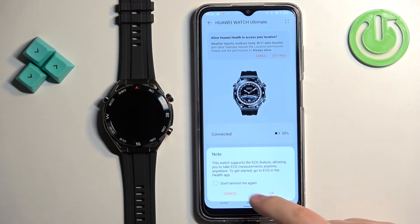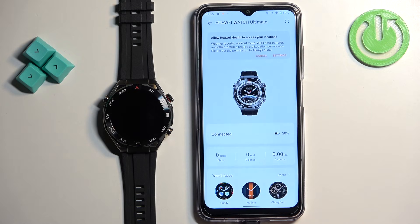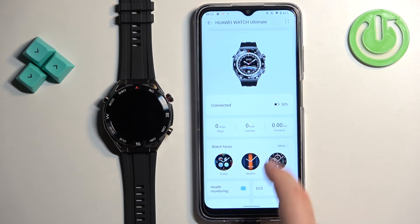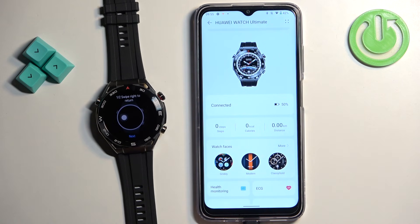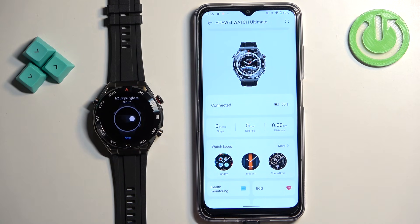Here you can also set up the ECG feature if you want by tapping OK, or tap cancel to skip it. And here we have it — the device page for our Watch Ultimate. Once you see this page, that means the watch is paired with your phone. And that's how you pair this watch with an Android phone.